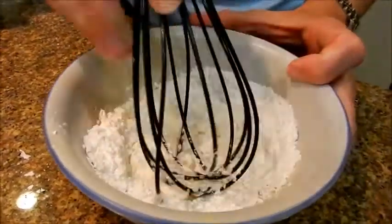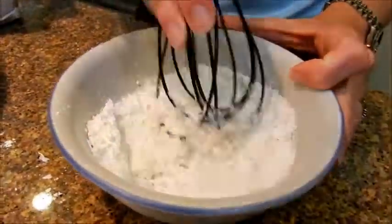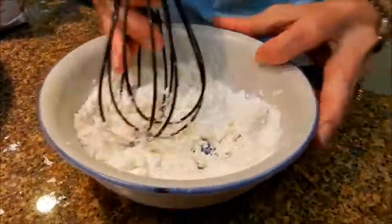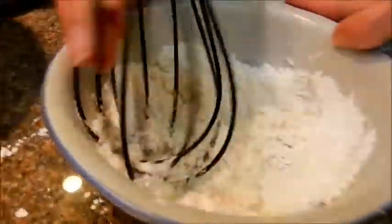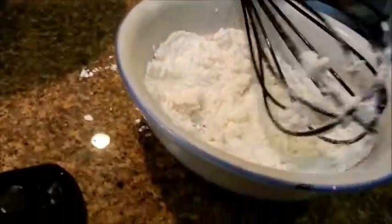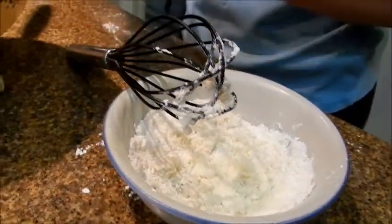Cornstarch is the starch that comes from corn. Then I'm going to slowly add this into my egg mixture. Before I add this in, I also need a half teaspoon of vanilla.